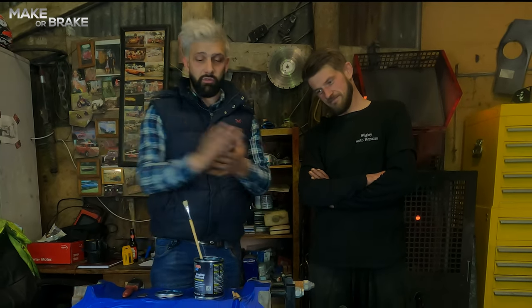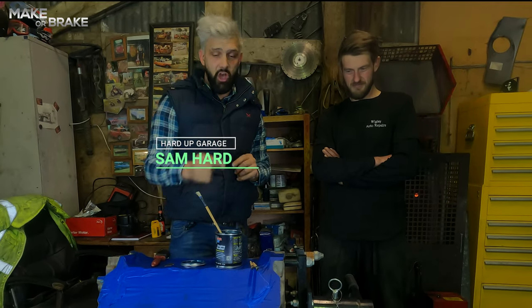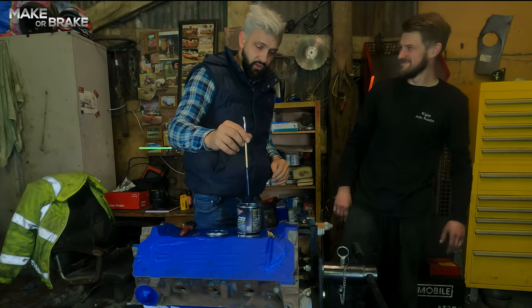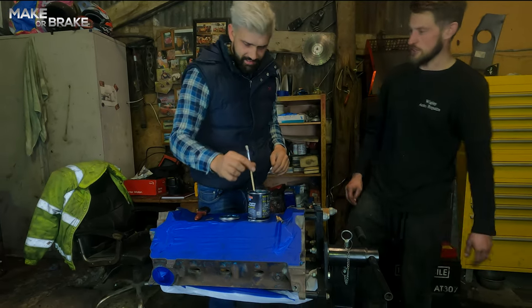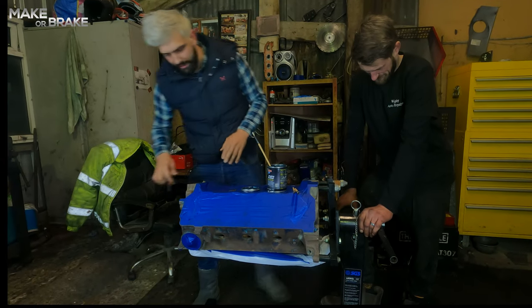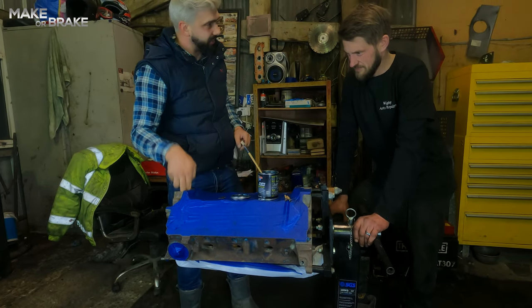As you saw in the last episode, do not shake this — mix it, stir only. So I've used this paintbrush for stirring instead of painting. We do have stirrers, right guys? We have completely made sure the engine is completely clean, we've been to town with it.